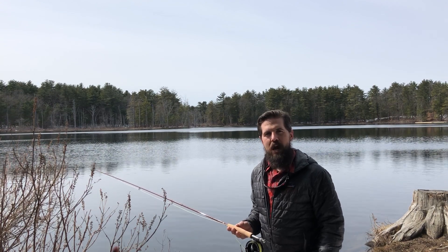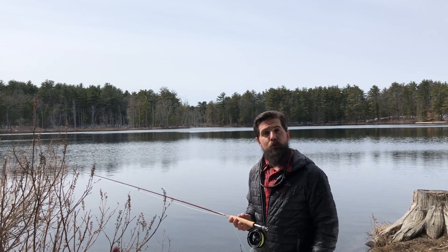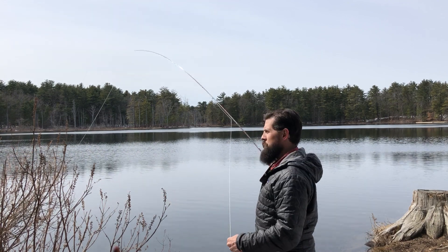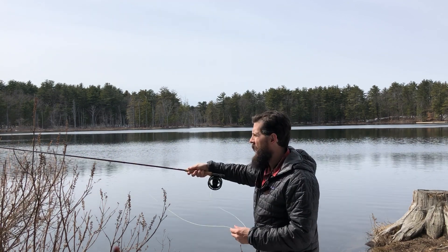Hi, Matthew from castingacross.com, and today I'm casting the newest fly rod from Risen Fly Fishing, the Genesis. The Genesis is a great rod and a real joy to cast.